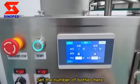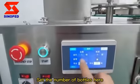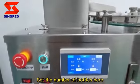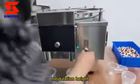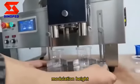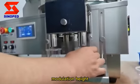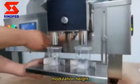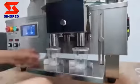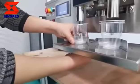Set the number of photos here. Modulation height. Adjust the position.